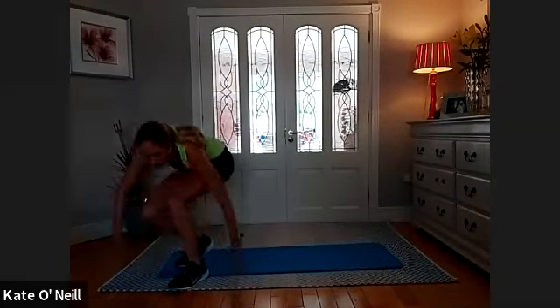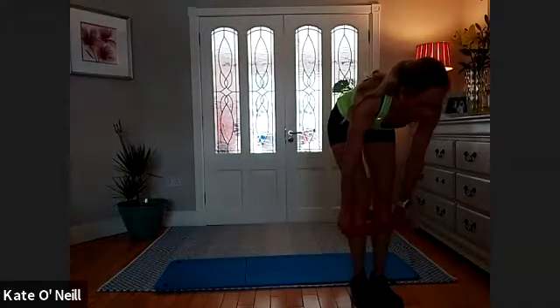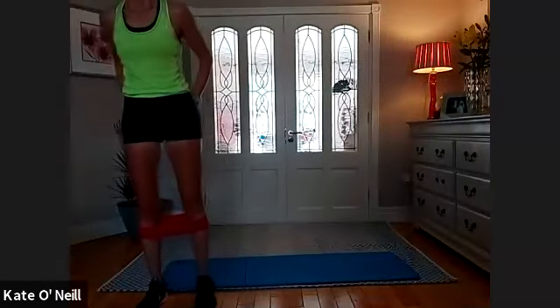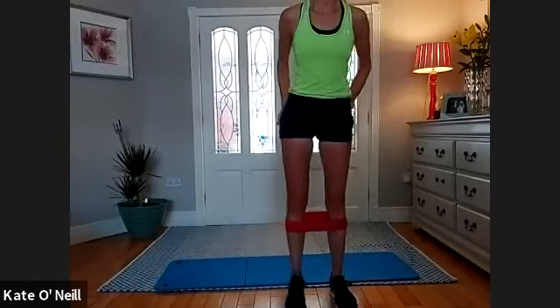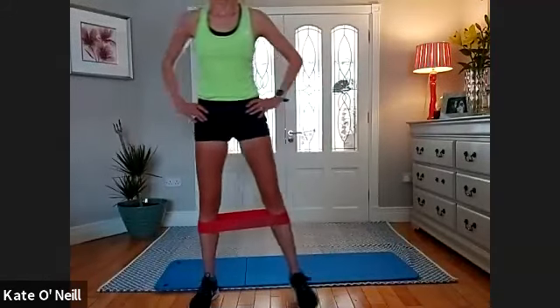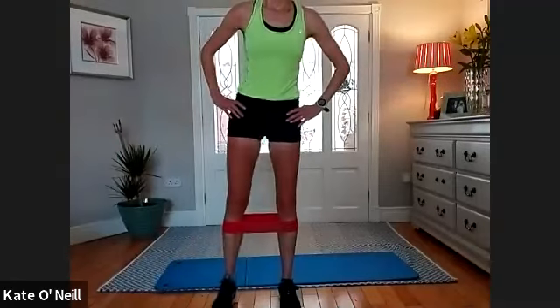Bands around the calves again. Come down to your side of the room, give yourself space. When you're ready — resistance before you start. Sidestep, keeping that resistance at all times, so your band is constantly pushing against the legs and legs are constantly firing. One more up — four, three, two, one.